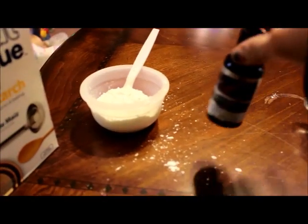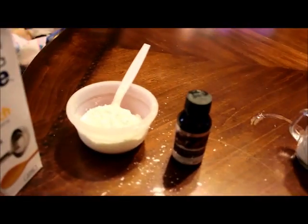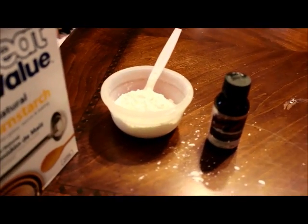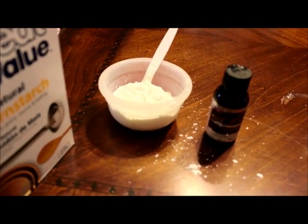Then you're going to take your essential oil — which, like I said, I'm using lavender — and put about 10 to 15 drops into the powder and mix it around. I'll be right back to show you what that's going to look like.